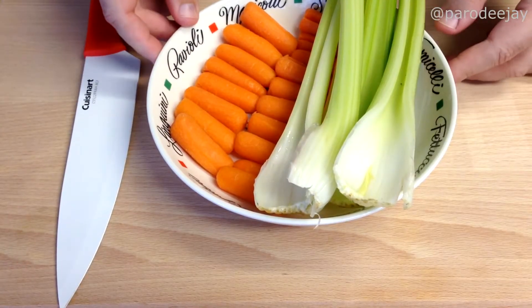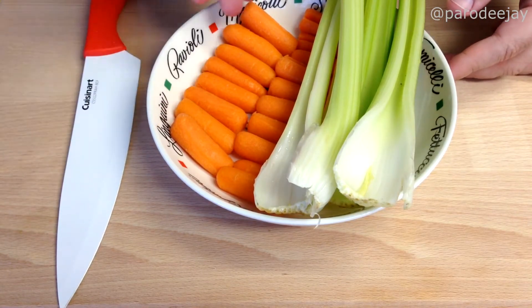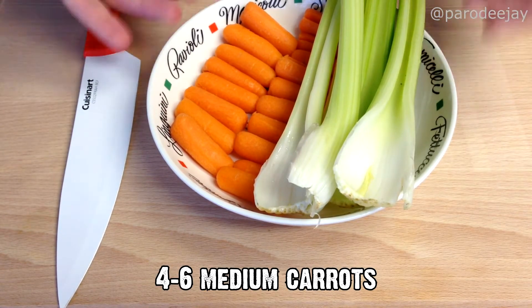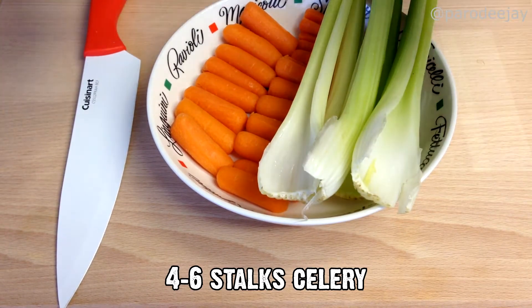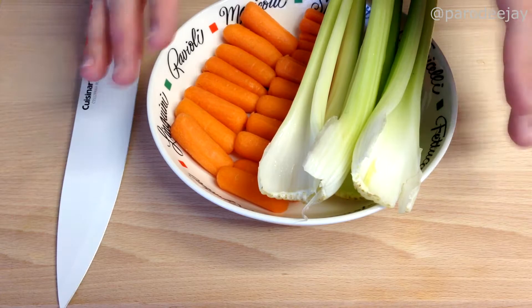We are starting here as usual with some carrots. I usually use four to six big carrots, and what I'm working with today is baby carrots. I've also got about five sticks of celery here. We are going to dice all of this in fast forward mode.